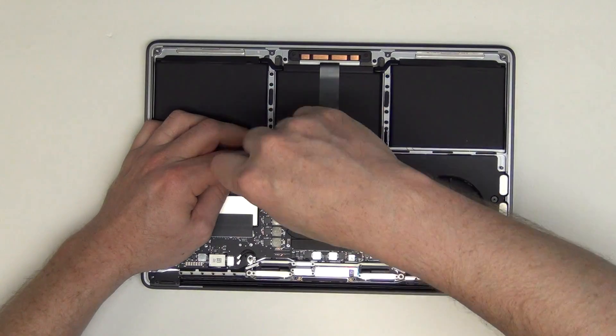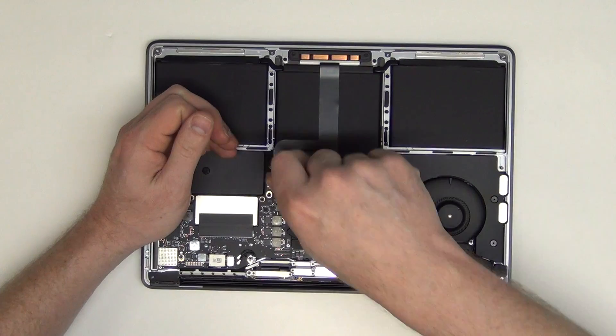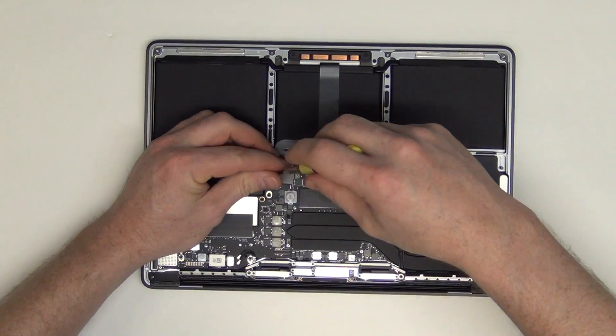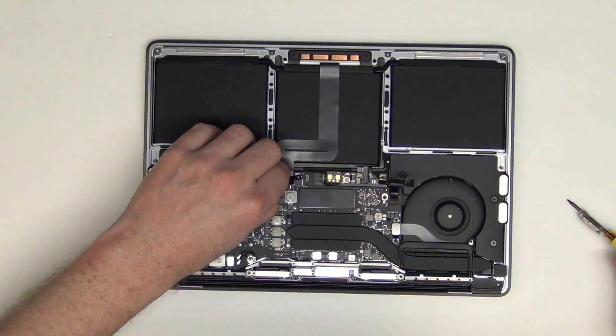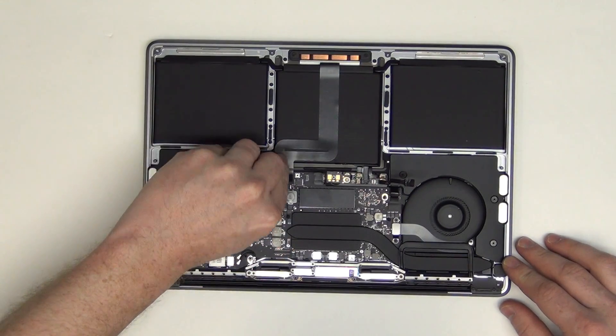Next, remove the T5 screws holding down the trackpad cable, and then lift up on the cable to unplug it.